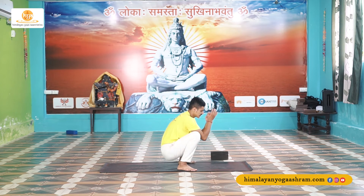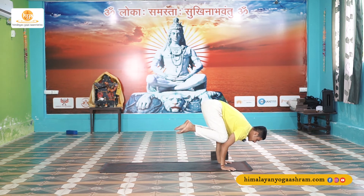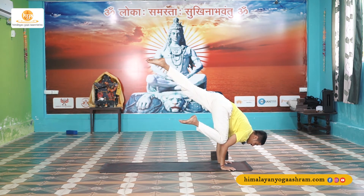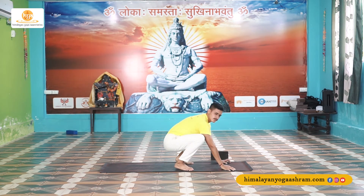Now let's do the advanced version by lifting one leg up. Shift your weight forward, find your crow — now slowly shift your weight onto your right hand and straighten your left leg. Hold here for 5, 4, 3, 2, 1 — and drop down, relax.